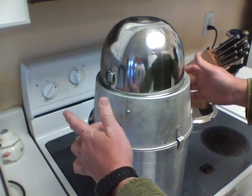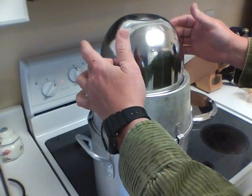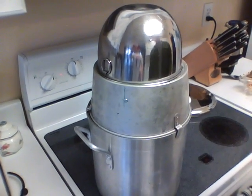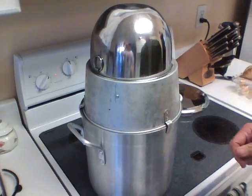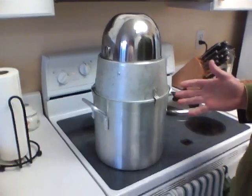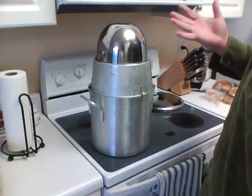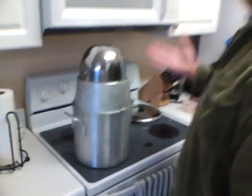I've still got to attach a couple of handles here and some handles on this, because it gets really, really hot and it's unmanageable after a few minutes. Cheap, easy, portable way to make non-potable water potable.